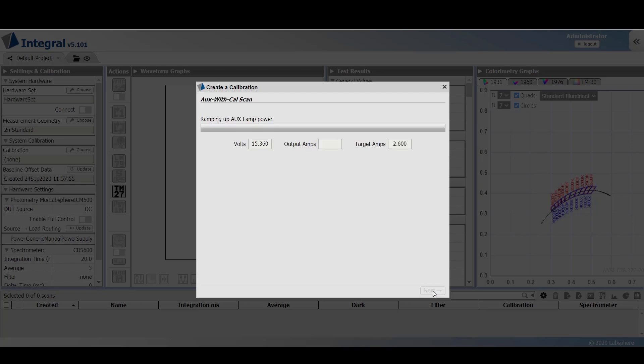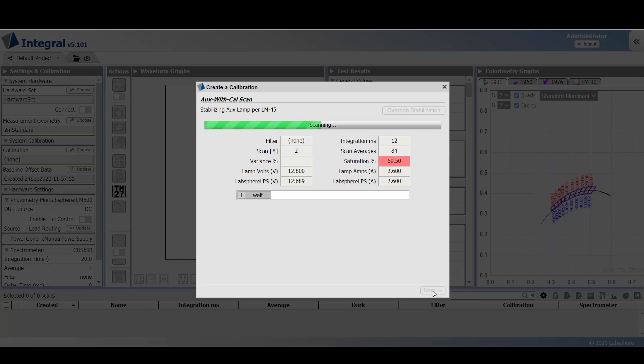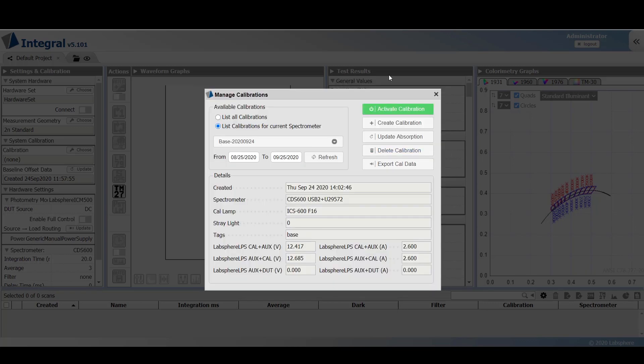The procedure will now repeat itself for the auxiliary lamp scan. At this point, we've created a base calibration that includes a scan of the calibration bulb and an auxiliary scan of the calibration bulb in the sphere.